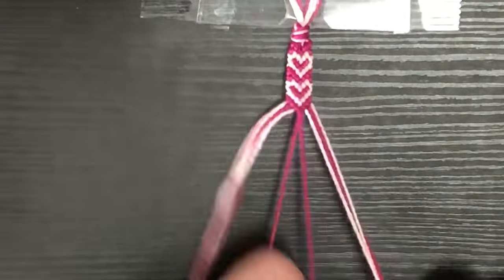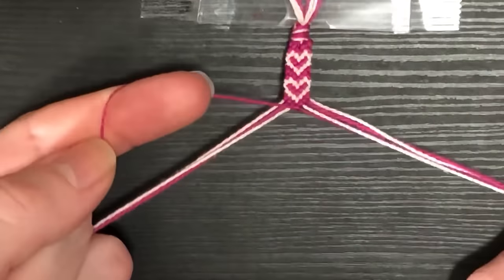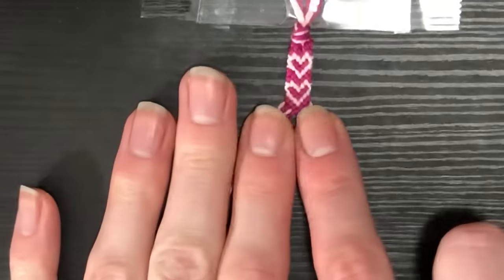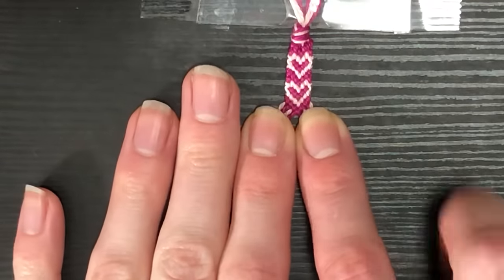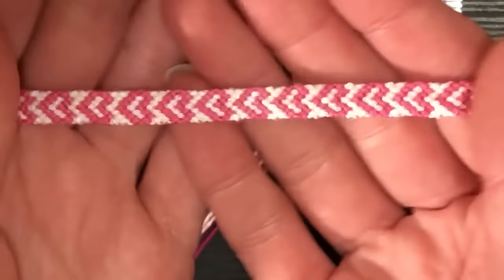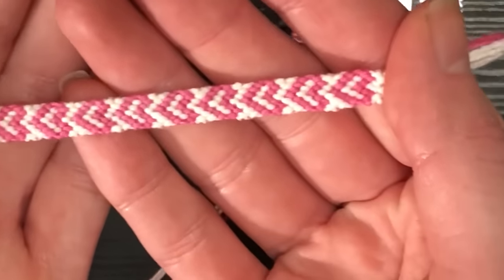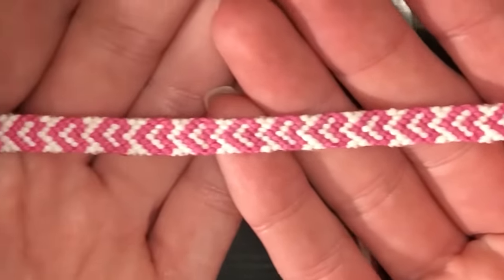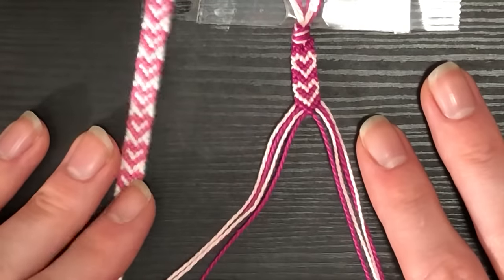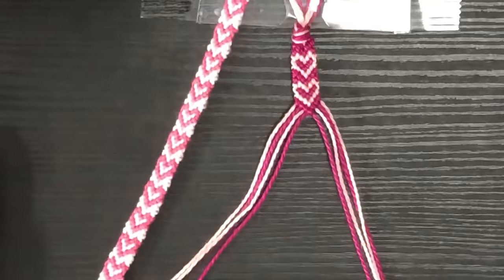There is a pattern for this on Bracelet Book — I'll find it and link it in the description for you, should you want to post pictures. I hope you enjoyed this cute little Valentine's tutorial! If you have any questions, leave them in the comments below, and until next time I'll see you then. Bye!